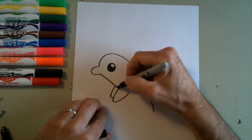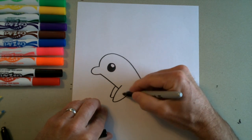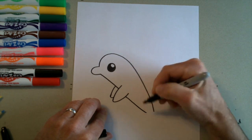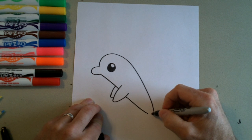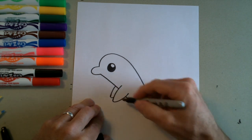Then we're going to follow this line down and it's going to go behind this flipper and come out on this side. Start right here and go down, stopping a little bit before the end — we don't want them to touch. Okay, so that's his body.